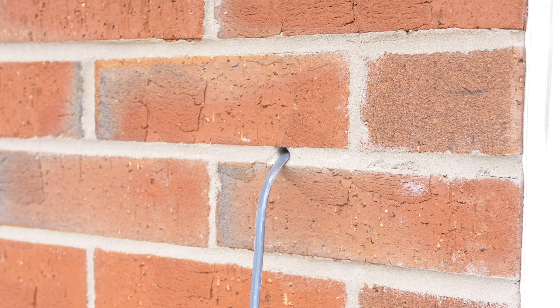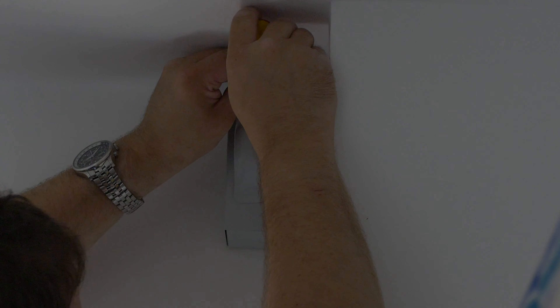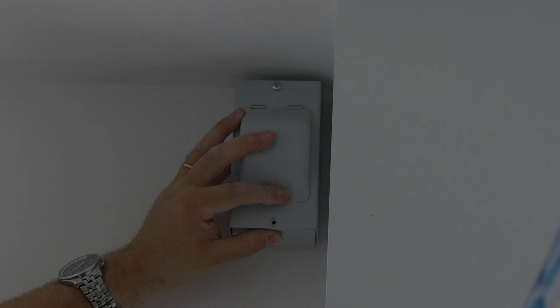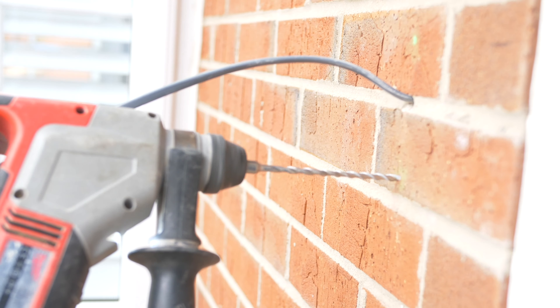First we drilled a hole where the MCB and transformer would be located, as there wasn't space for a double-sided breaker or transformer in our consumer unit. We fed the two cables down behind the plasterboard, from the switch, to where the transformer will be located.